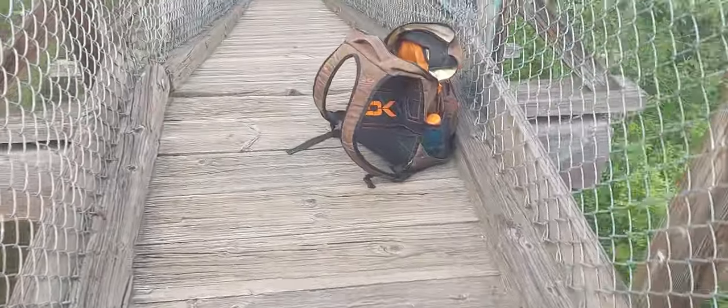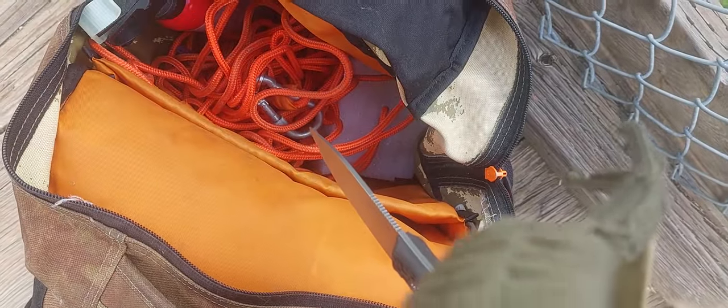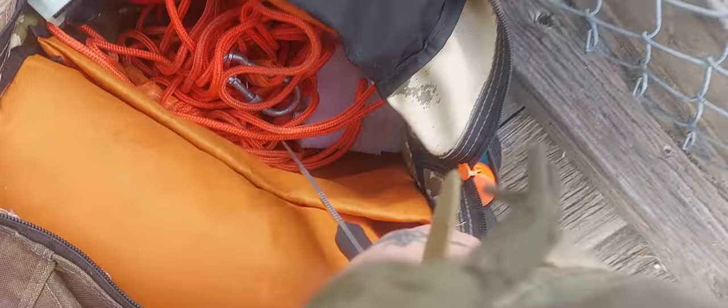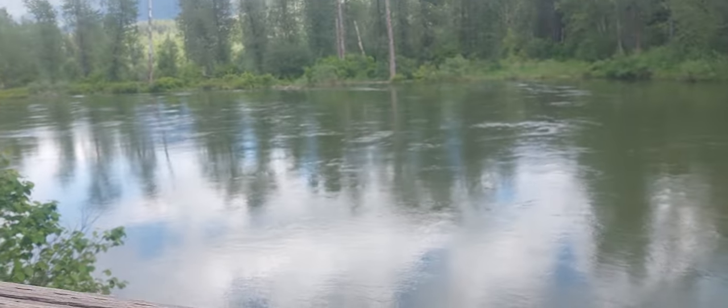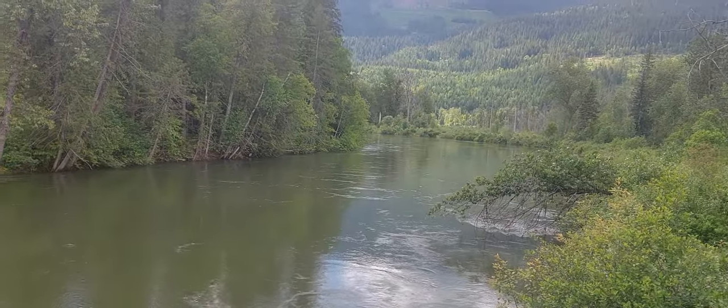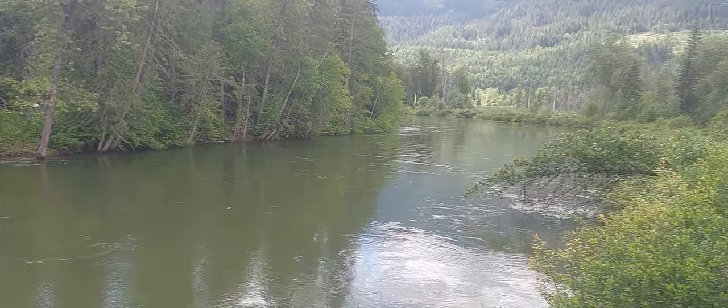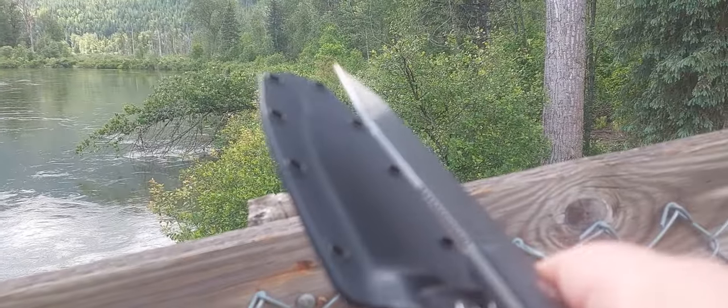Probably going to do some magnet fishing off this bridge, just because it's really fun. That being said, hope you guys have a good day. Just want to take a little video of just how beautiful it is where I am. Peace out.